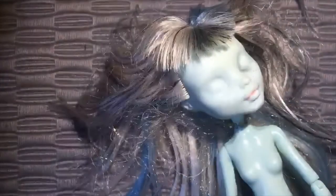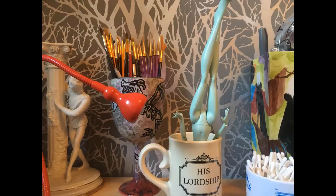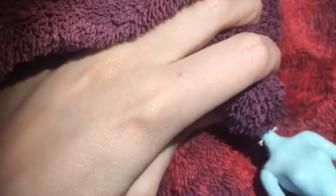First we remove her face with acrylic nail remover. I used a tissue for this because there was glitter as part of her face. Then we cut off the hair, which was absolutely disgusting, and then we submerge her head in hot water and just tug it off of the neck peg. We then remove the plugs from the inside so the head is nice and clean.